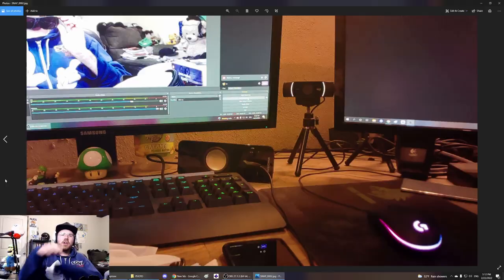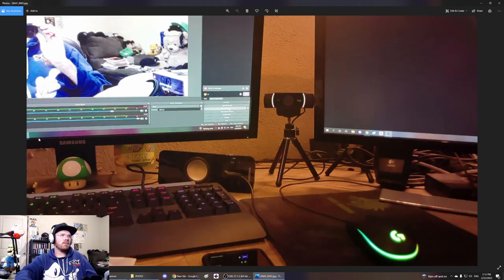This right here is the quality of the photos when you take a photo with these glasses. I took two of them while I was recording just now — here's one, here's another one. You can see the quality of the photo and how it looks.